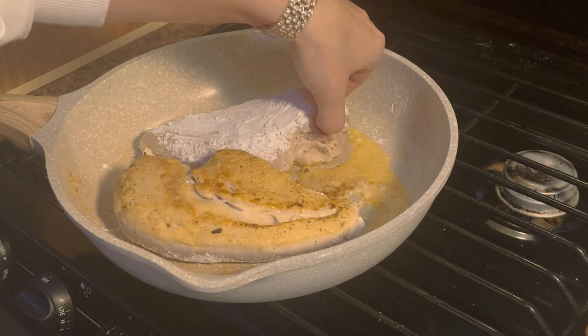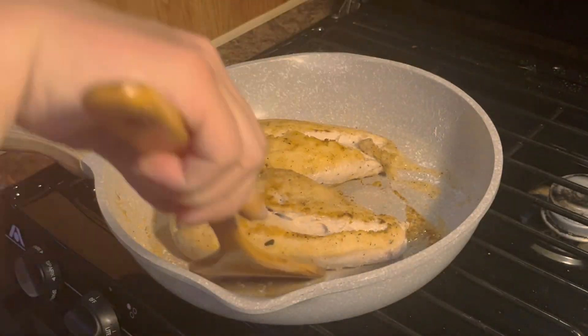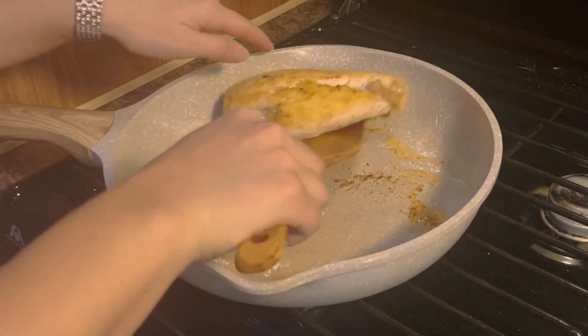Cook your chicken on both sides for four minutes at medium-high heat. After they've cooked for four minutes on each side, remove them from the pan but leave the butter that's in there.